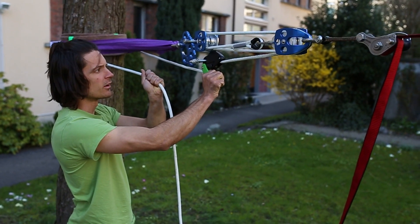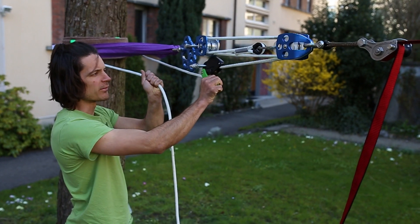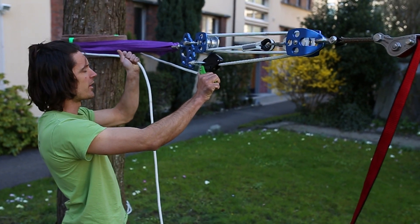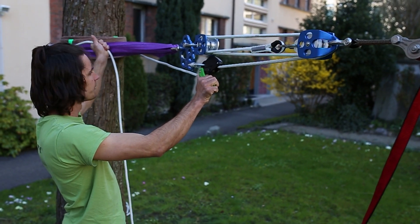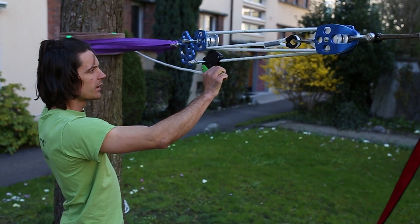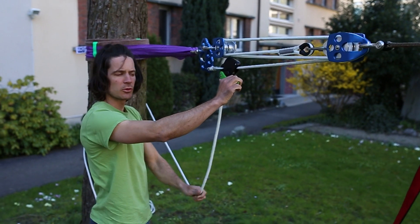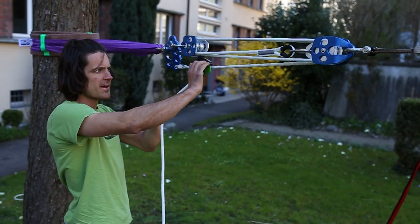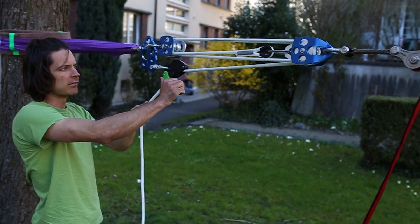You can see the rope getting into the eddy. Slowly release also with the other hand. As soon as there is not too much tension anymore, just hold the rope and release.